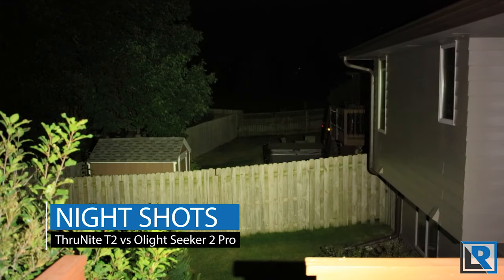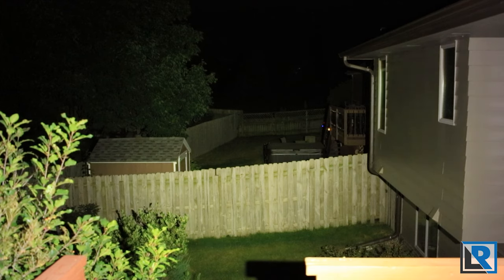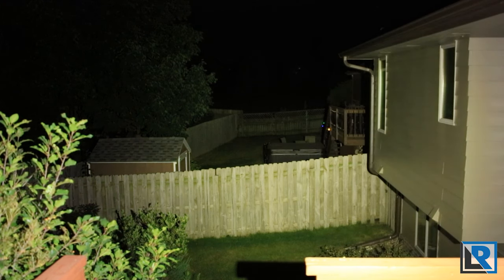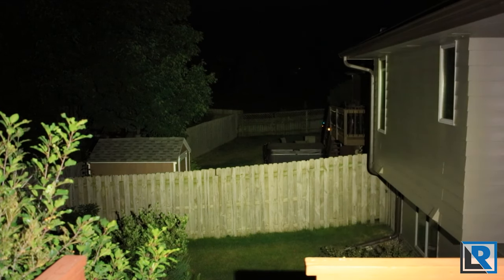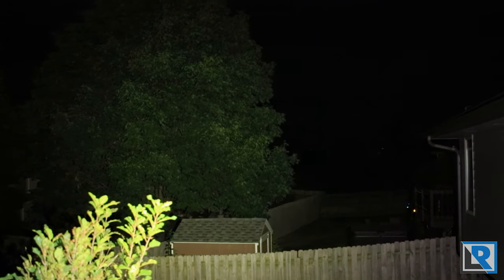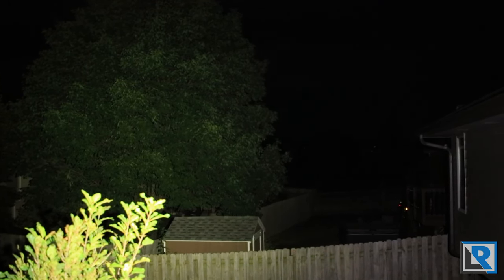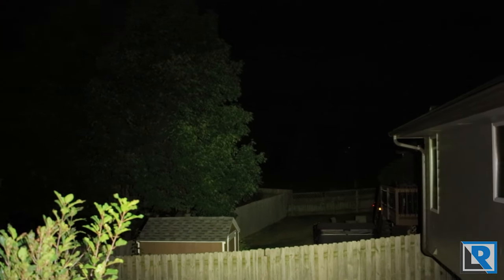Here are my night shots comparing these two lights. First up is the Thrunite T2 running the Cree XHP70 in neutral white, and right now we're looking at turbo mode at 3,757 lumens. You can see it's a very floody beam in neutral white with a slight green tinge, but it works pretty well. Shining it on a nearby tree, it's very even and well-lit but doesn't throw very far.